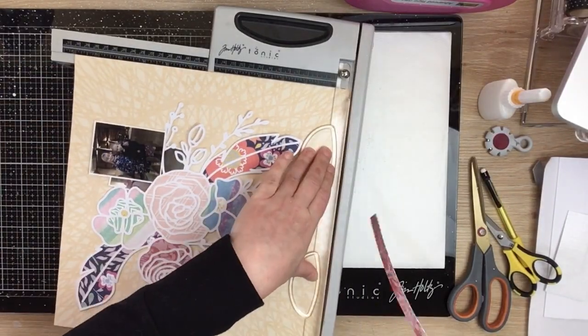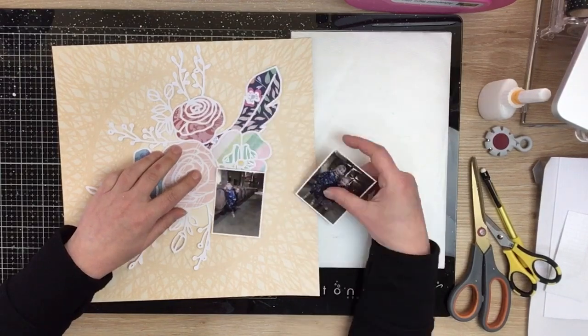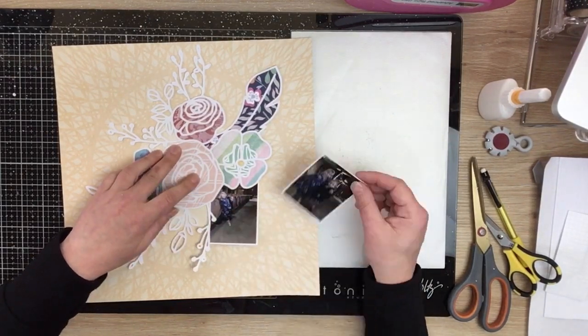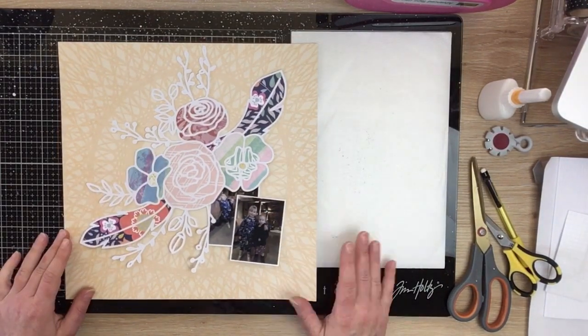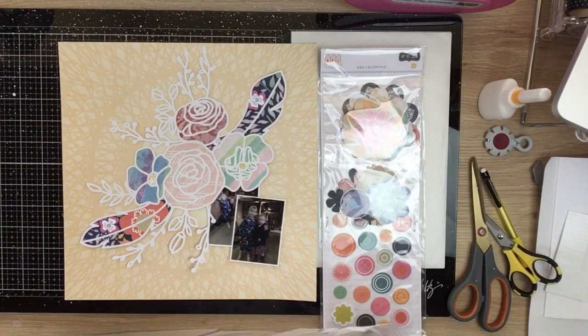I've gone ahead and backed that cut file. I did a little paper map behind each of the photos and I've chosen my background patent paper - it's a really sandy yellow patent paper and it's almost like a dream catcher kind of design on the background, which just again goes perfectly.